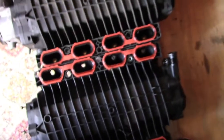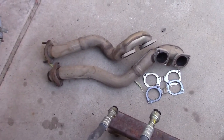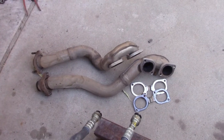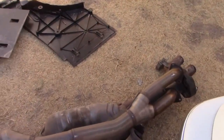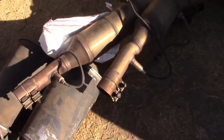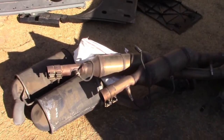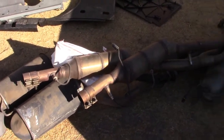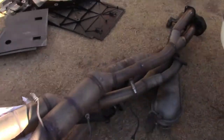That slightly bigger runner will give you a bit more top-end horsepower. You also get the exhaust system from the '97. This exhaust system is better because you can take it apart in the middle.